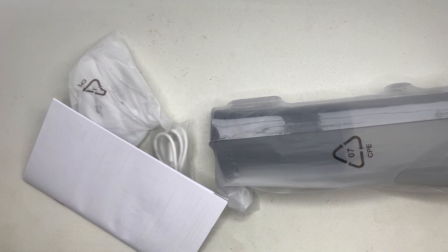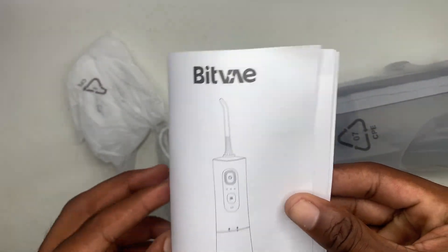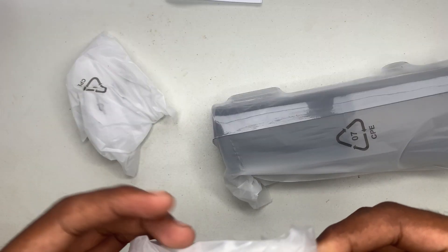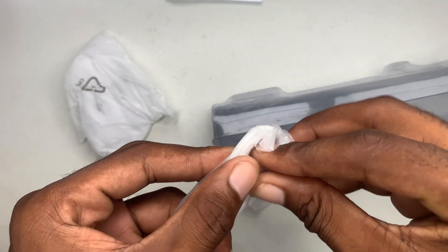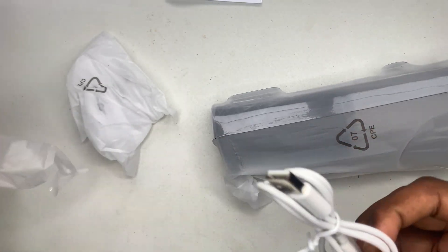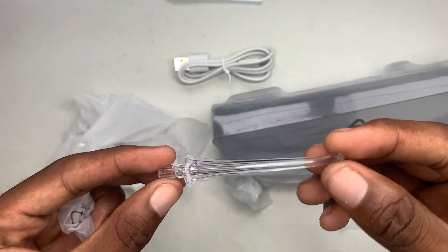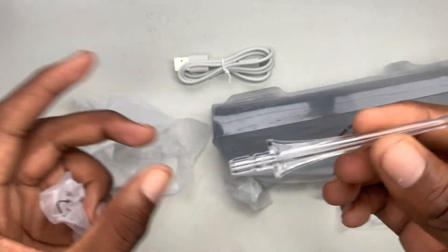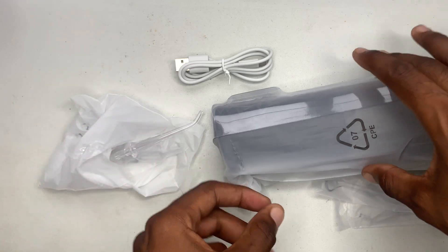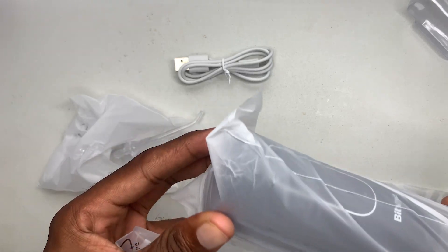Those are all the products — a quick unboxing. This is the user manual you can refer to if you want more information on how this basically works. Right here we have a USB Type-C cable that comes in the package. And this is the nozzle tip that the water comes through, which is going to go on top — you'll see later on what it's used for.